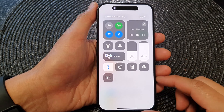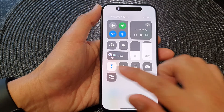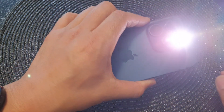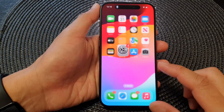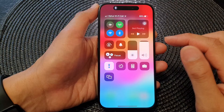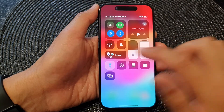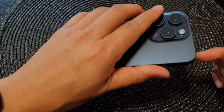In this video we're going to take a look at how you can turn on or turn off the flashlight from the Control Center on the iPhone 15 series. From the Control Center, swipe down at the top, then tap on the torch button — that will allow you to turn off the flashlight.